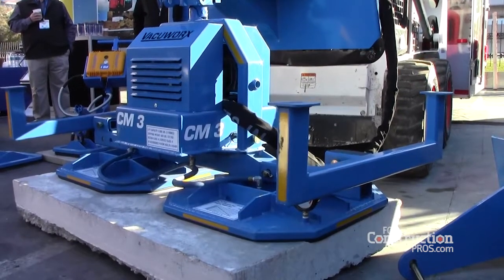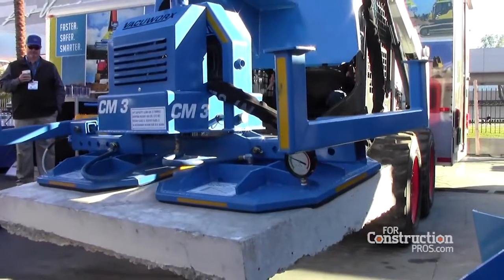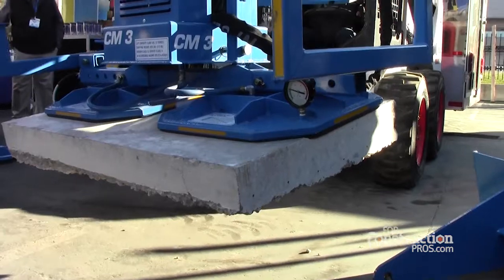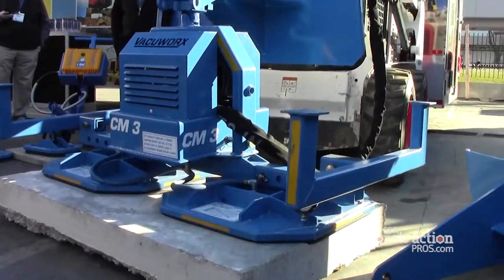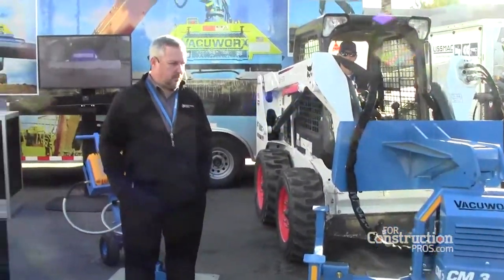It has a lifting capacity depending on the pad. Just like all of our systems, the lifting capacity depends on the pad itself, but up to 6,600 pounds or three tons. So it can really do a lot on the job. And with that, I will let Justin explain to you all of the technical things that make it so wonderful.